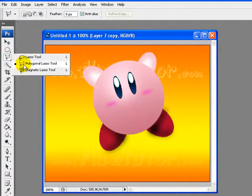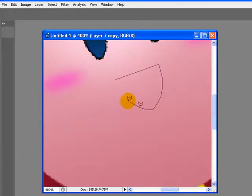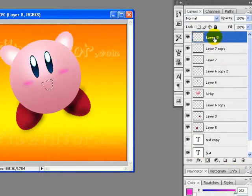Now we will select the Polygon Lasso tool and draw a mouth for our Kirby. I will zoom in a bit to get a better design. I am now creating the mouth of my Kirby. I zoom in because if something looks slightly off while zoomed in, it will look quite clear when you zoom out. We have selected the area. Now we will create a new layer and rename it to 'mouth.'